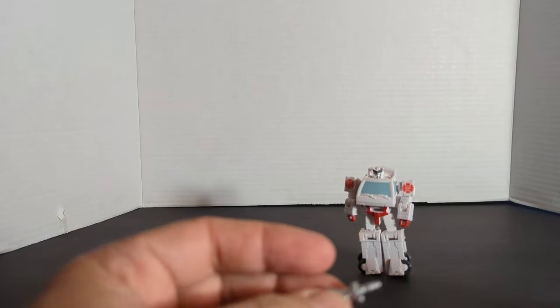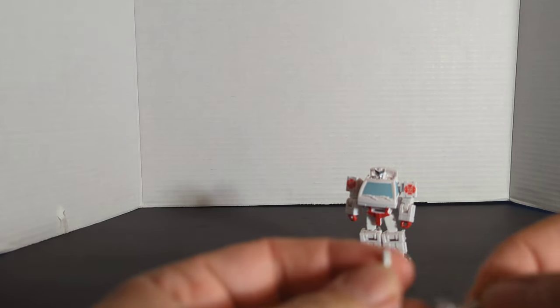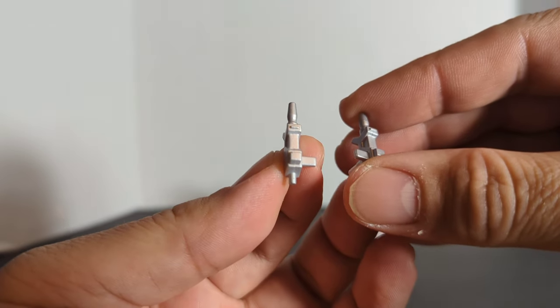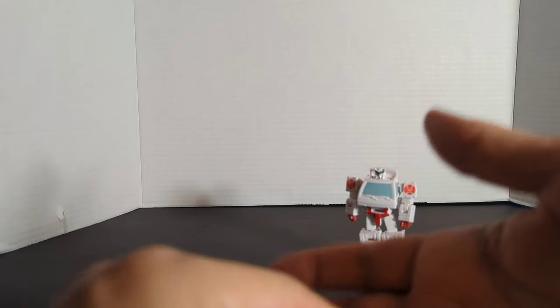Now let's take a look at the two guns — are they the same? No, they're not the same. They both peg on to the side and they are silver and white.